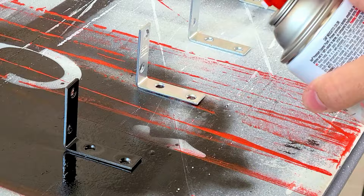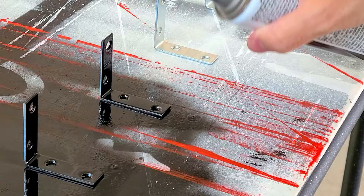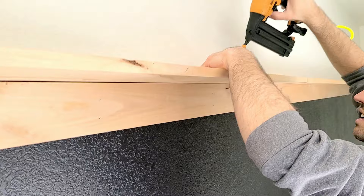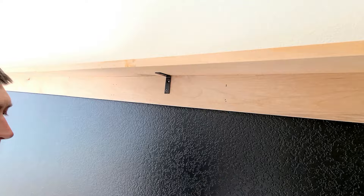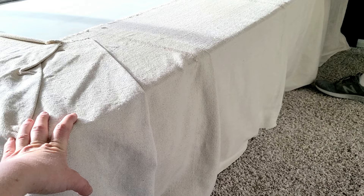We're going to be putting up the shelf on top of the board we just put up, and we're going to be using these little brackets and spray paint them black. There are our little black L brackets — a little extra support never hurts. We're getting our bed set back up and I just wanted to show you a little DIY bed skirt.